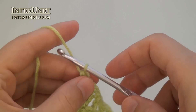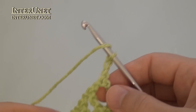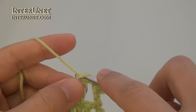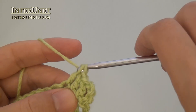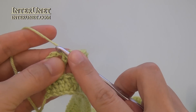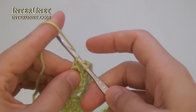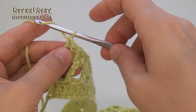At the end of the second row, work three returning chains. Third row – insert the hook into the fifth chain from your hook and work one double crochet to end. At the end of the third row, work one returning chain.